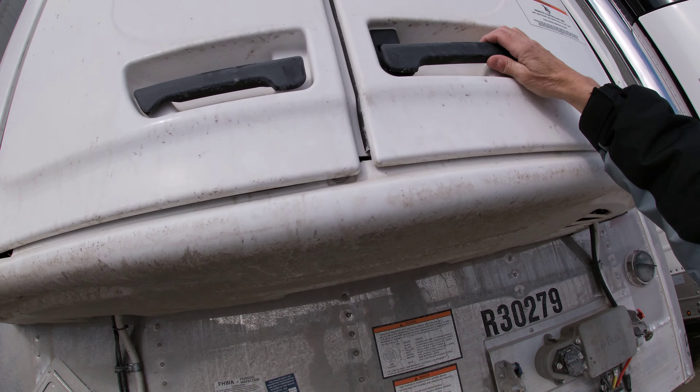Let's walk down and we'll take a quick look at what's underneath there. 180-liter fuel tank. These are side skirts, or freight wings — some people call them that. More of an aerodynamic fuel-saving device.